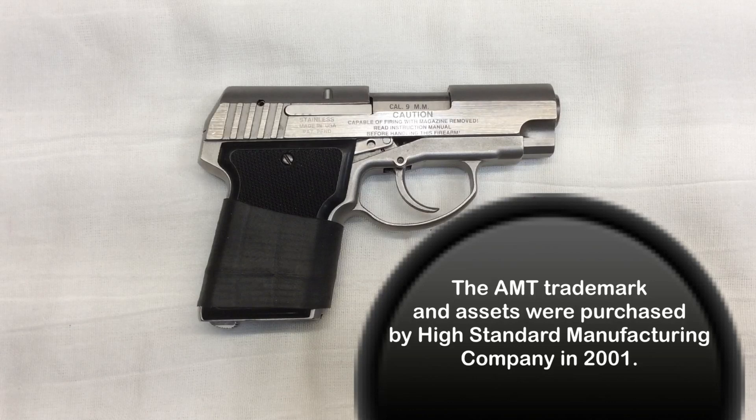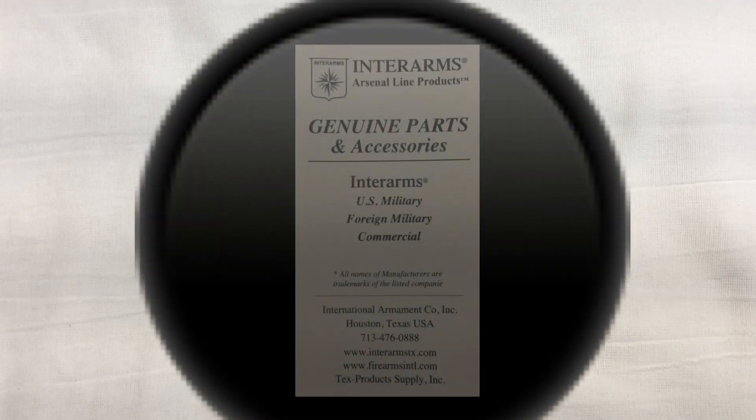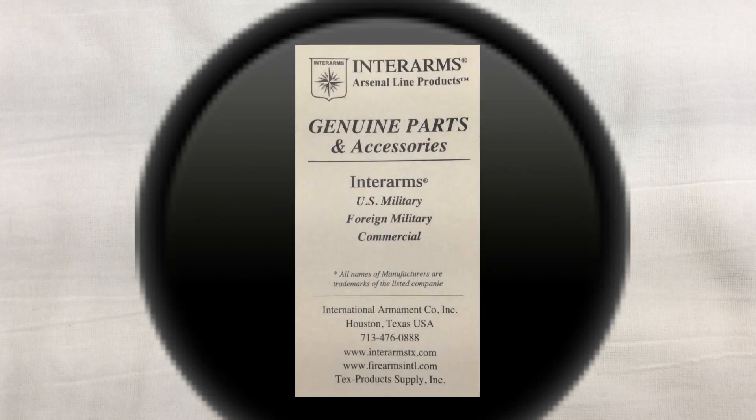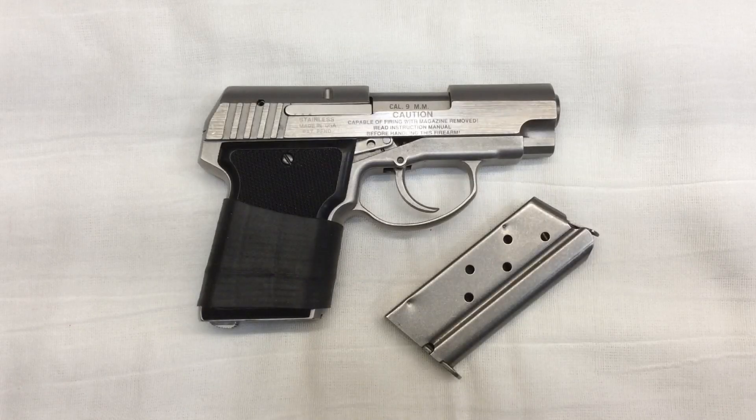I did come across some research that suggested that their machinery actually got shipped out of the country. A few of their employees actually started another company called Interarms when High Standard closed their doors. The only replacement parts I've been able to find for this pistol are used, and apparently the 9mm version of the Backup is a bit harder to find parts for, just due to the fact that the 9mm was the least popular version of the Backup.